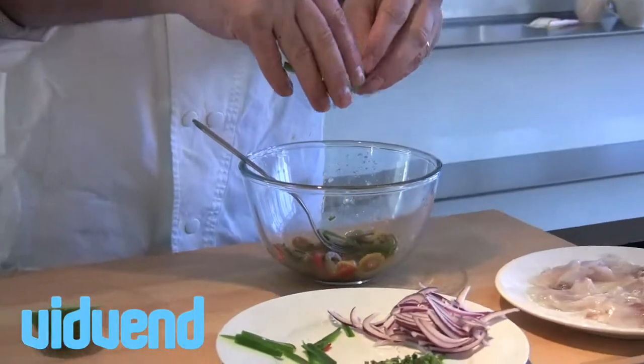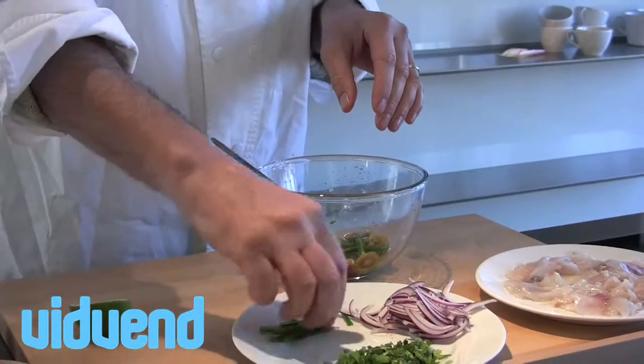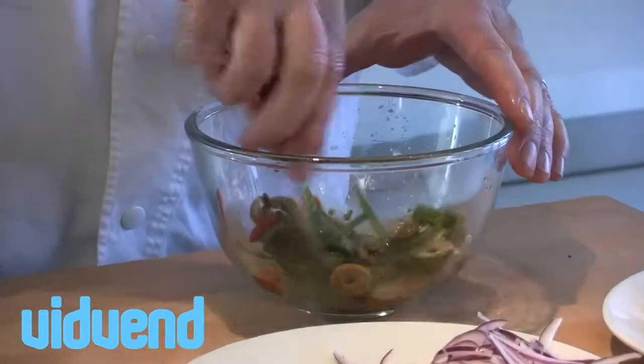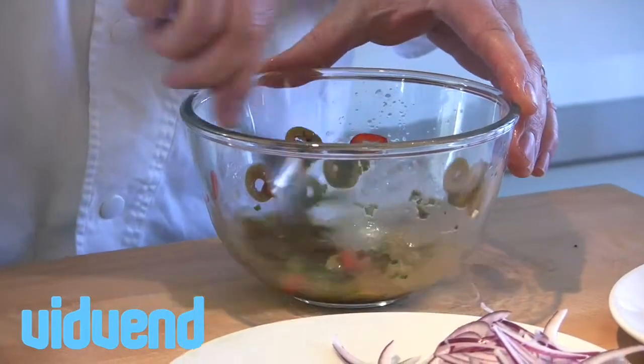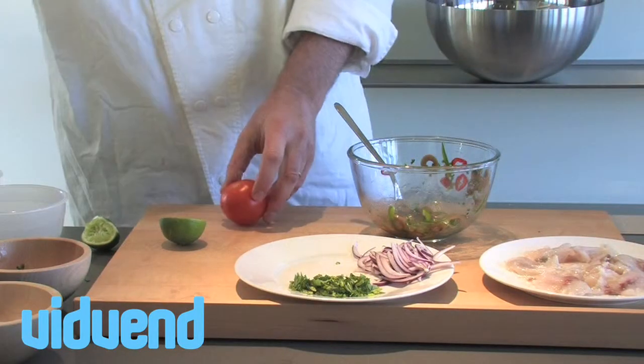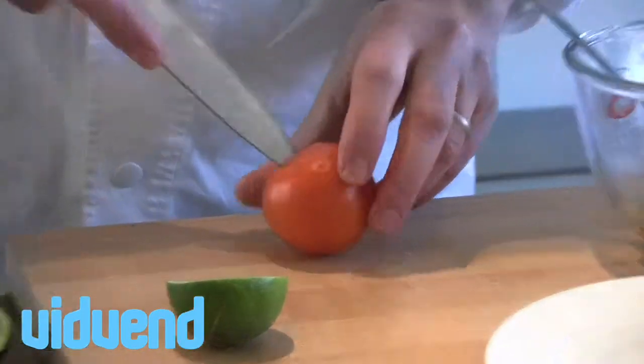Next in, we're going to add in a little bit of sliced green pepper. You could use sliced red pepper, but for the green pepper, I've just removed the membrane from the middle, sliced it up nice and thin, and that's going to give the ceviche a really crunchy, flavoursome texture.